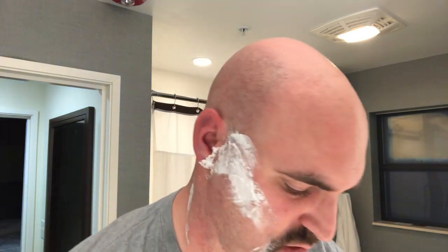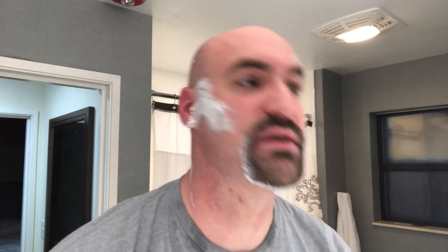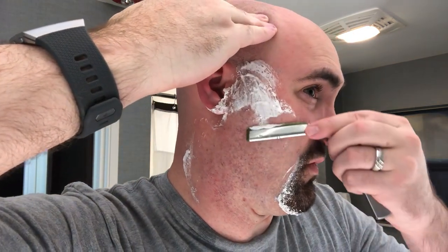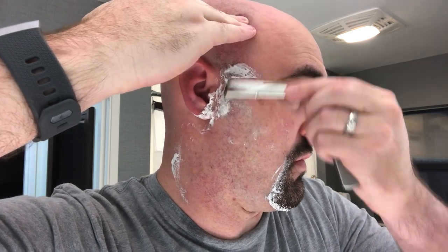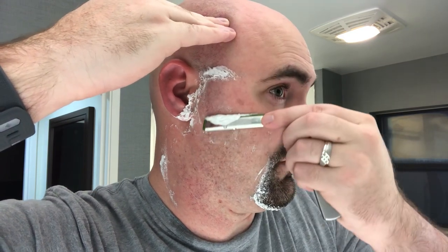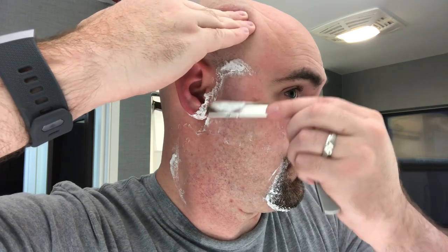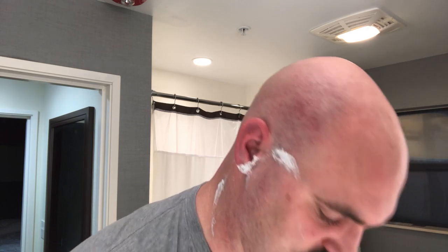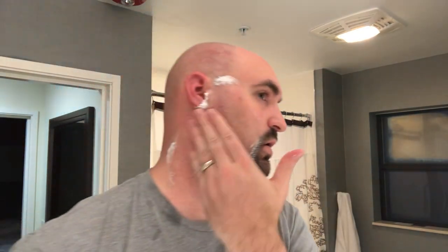I only got myself there once — that's not bad. It doesn't really matter in this spot because I had a bump. Could have been bad. Could have ended up looking like Van Gogh — or as he's more correctly pronounced in Dutch, Van Gogh or something similar.